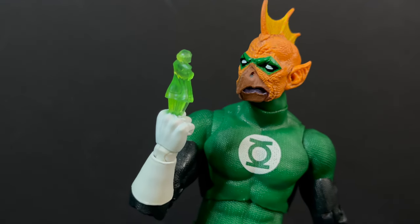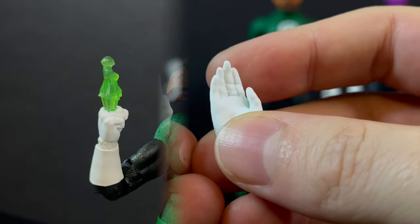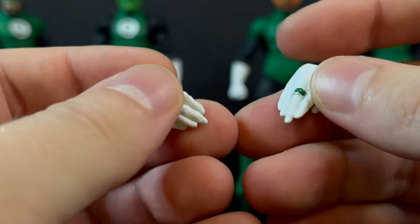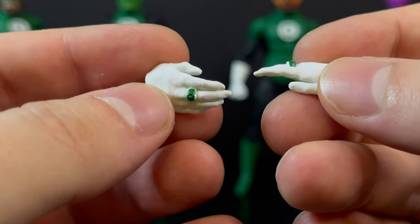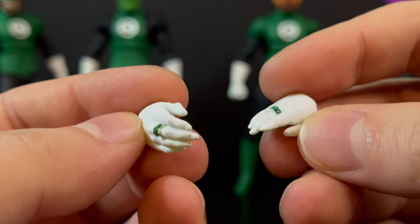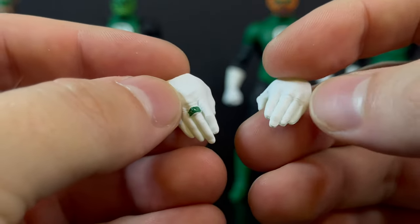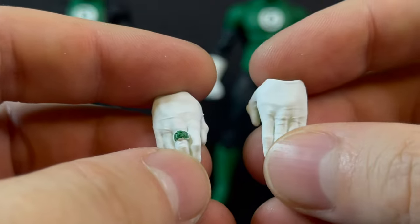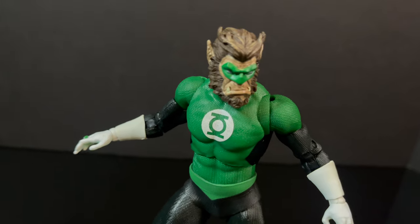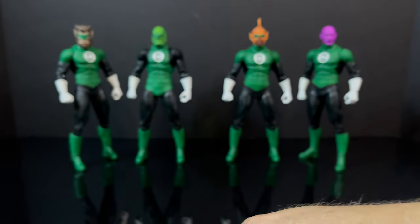Especially if you have Tomar-Re trying to call for backup — his head portrait says it all right there. You also get several extra hands. These are kind of a mix between flying hands and shake-my-hand hands; there's not really much difference between the two. The main gripe across the board is that the green rings are painted on one side, but if you look at the palms, they are not painted. You also get a fisted hand to mirror the ring power hand.